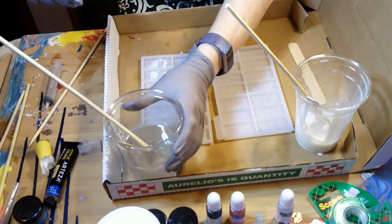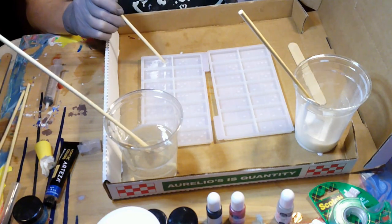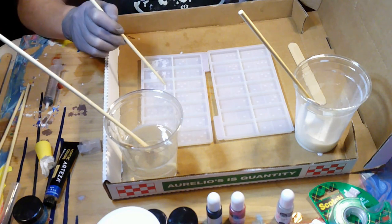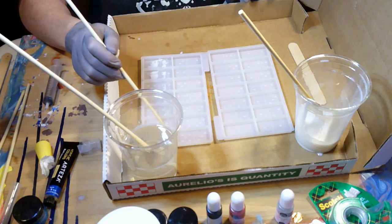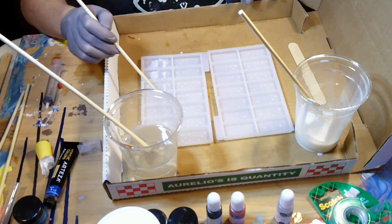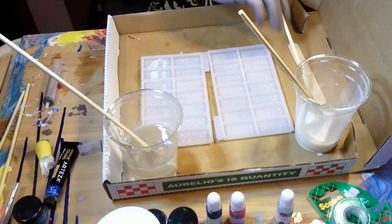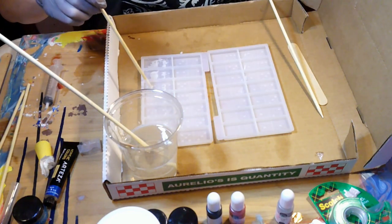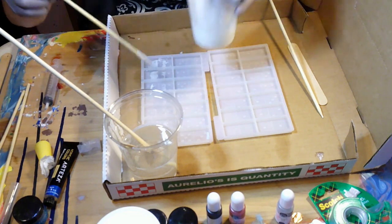Use your popsicle stick to drag. You want to do that towards you — whichever side is going to be your beach. It's the opposite when you're doing one of these paintings, so you have to think about it: you're doing it looking upside down, and what you see when you flip it over is going to be totally different. I pushed it the wrong way before. Whenever I've seen resin beach projects they always blow it away from the beach, but with this because we're upside down you have to do it the opposite way.